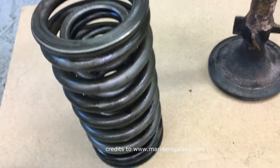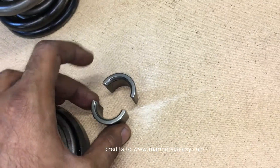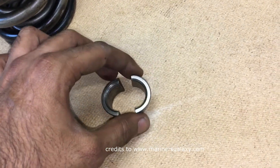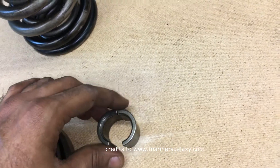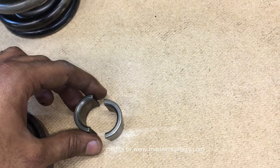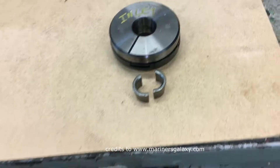We have these two springs which are common for both inlet and exhaust valves, and this is the locking collar which keeps the valve in one place — it locks the spindle in one place. This is of great importance while installing the valve on the cylinder head.